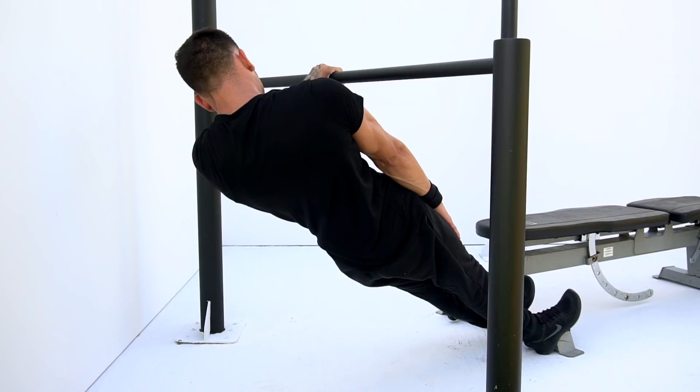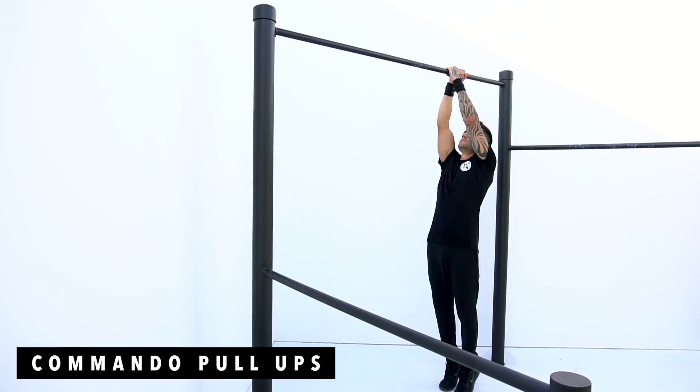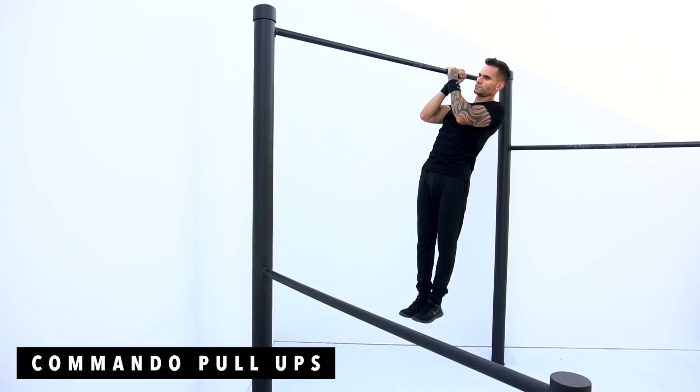Exercise number three is gonna be commando pull ups, 5 reps each side. The point of this exercise is mainly to increase the strength on your biceps as well as your lats and rear delts.